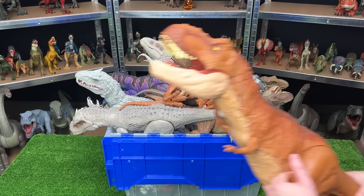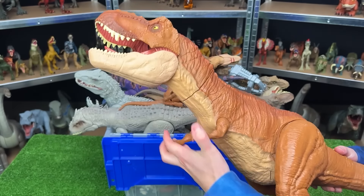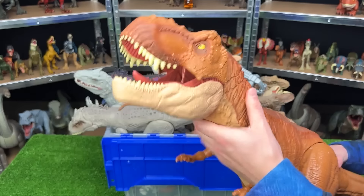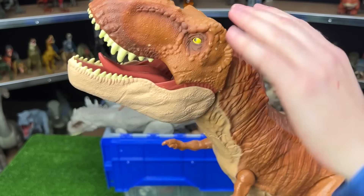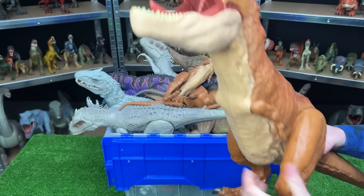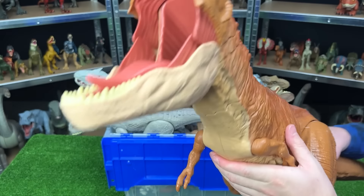Here is the next figure — another super colossal Tyrannosaurus Rex. This one has the light orange body with a lighter underbelly. And just like the Jurassic World Dominion Tyrannosaurus Rex, the neck is actually a little bit softer plastic. You can move the arms, the legs, the tail, just like the other ones. And of course this one has the stomach compartment for eating smaller dinosaurs.